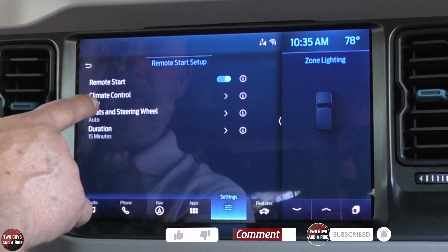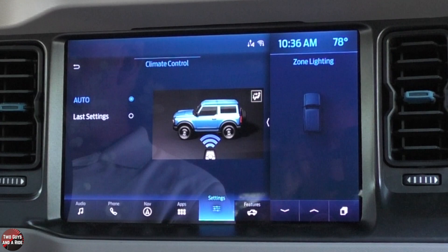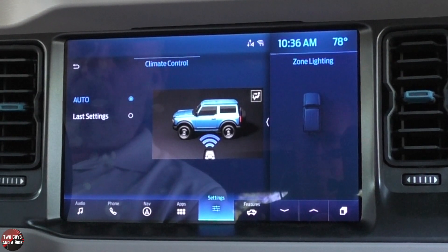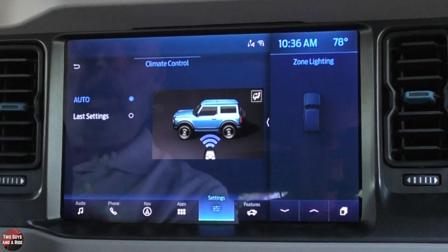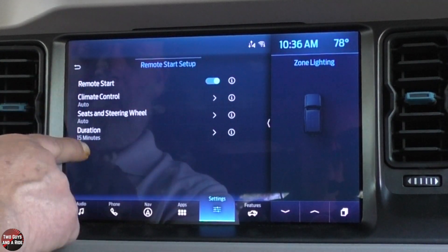For remote start duration, the last setting is 50 minutes and then it shuts off. If you click on auto for climate, it means if it senses cold outside it's going to turn on the heat and heated seats and heated steering wheel; if it senses it's warm, it turns on the air conditioning. Or you can set it to last settings, and you can do that for all those areas.